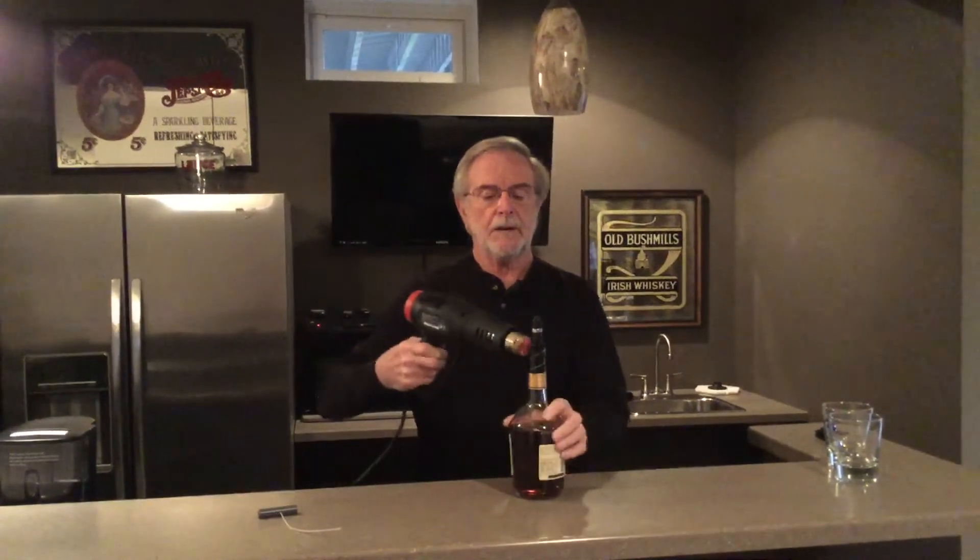After that, take your seal, put it over the bottle, hold the base of the seal on while you're heating it. Turn the bottle, and that's all we need to do when your bottle is sealed.